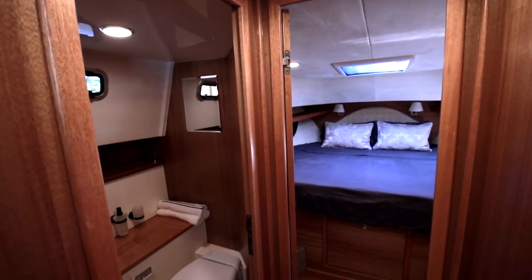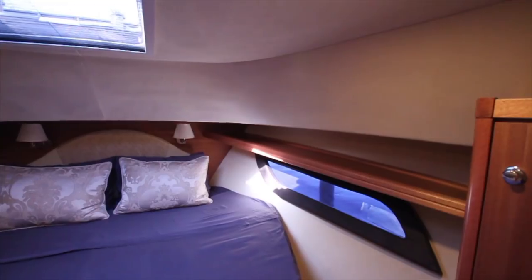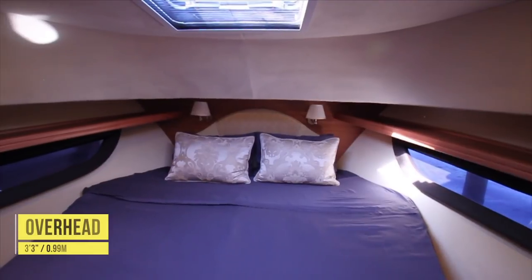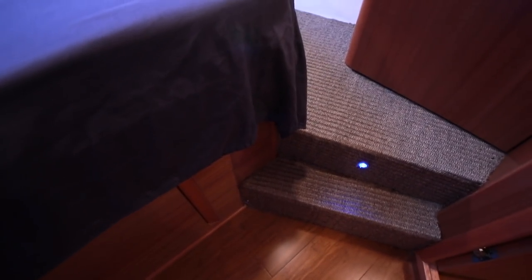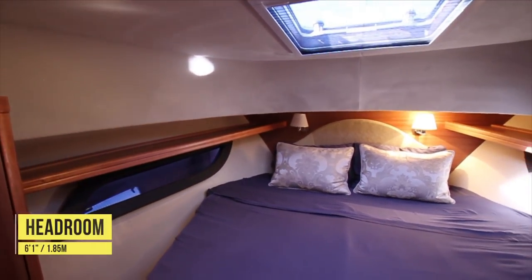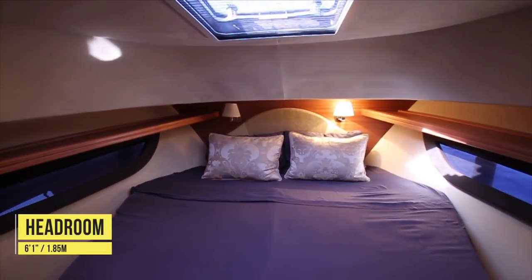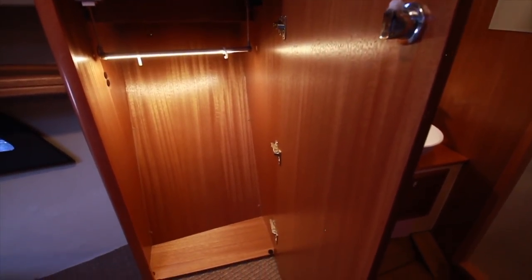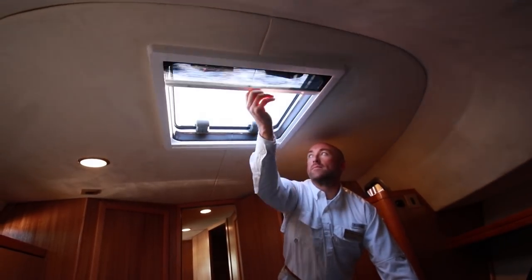Moving forward down the main corridor, we come to the master stateroom. The berth sits front and center, and the overall symmetry in Alpi wood finishes creates a welcome feeling. To either side are two LED-illuminated steps up. Windows are to port and starboard, with long shelving space units located above. To either side are illuminated cabinets. There's a shade for the overhead hatch which allows for full sunlight, partial, and blackout shading.